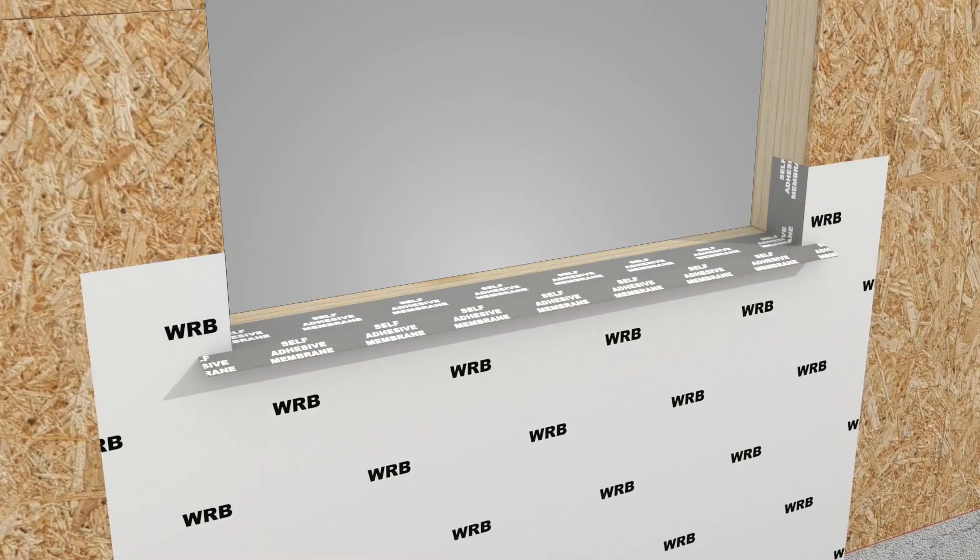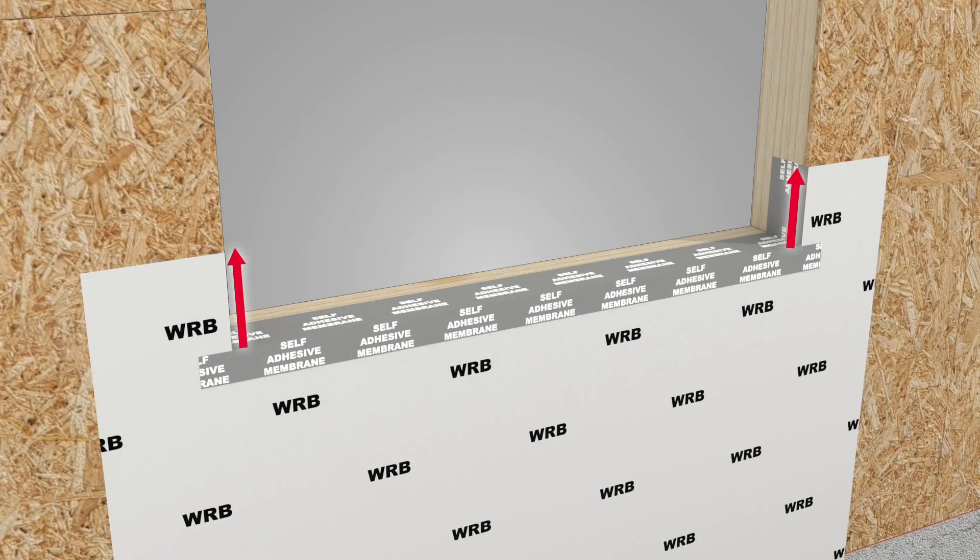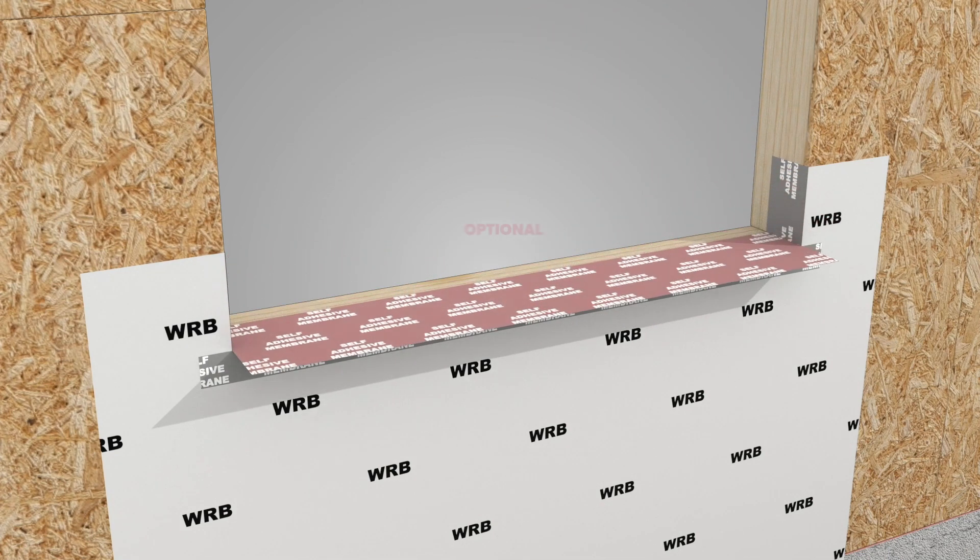Next, install a self-adhered sill membrane extending up the jambs and onto the face of the wall. Place an optional second self-adhered membrane to help ensure water is diverted to the exterior side of the insulation and not between the insulation and WRB.